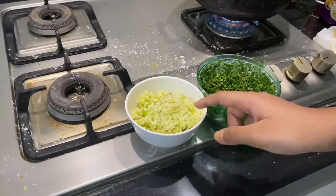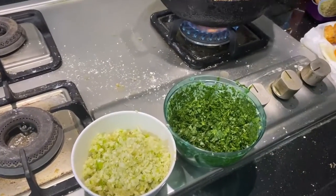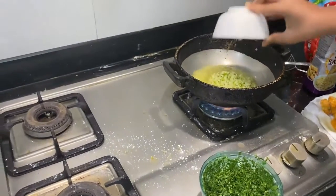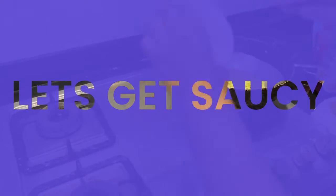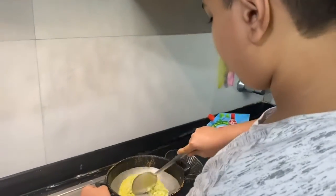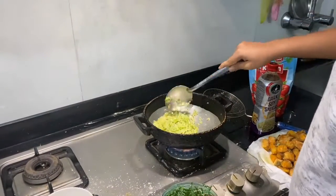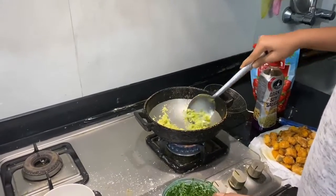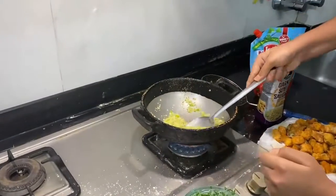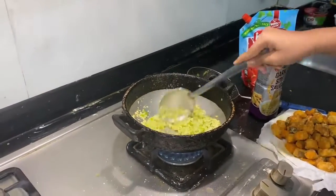Now we have fried all of the fish. Here are the two secret ingredients: garlic and chilis — you can add chilis according to your taste — and here's the coriander. Now we will start by putting the garlic in. Don't let it become brown and don't let it burn.